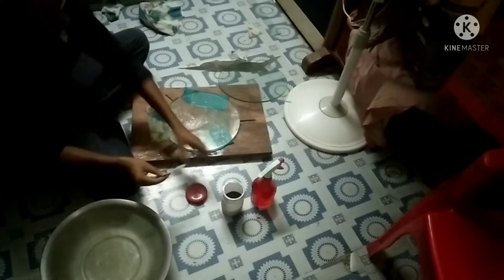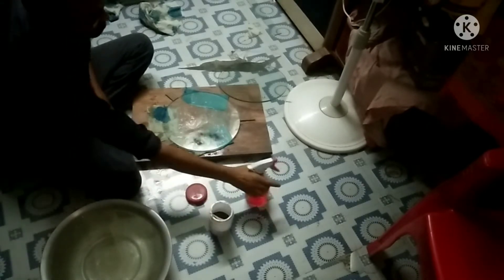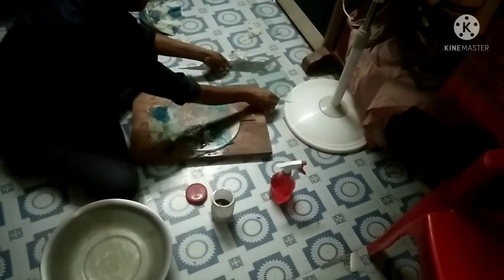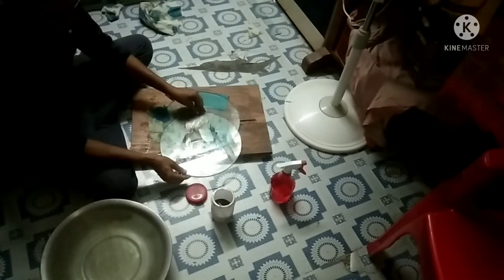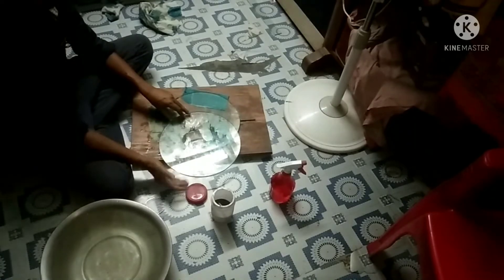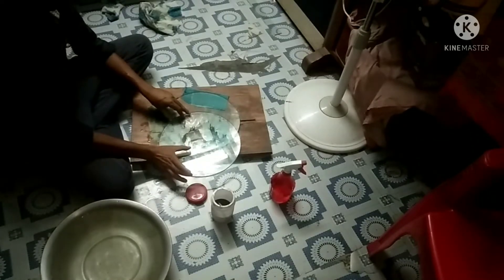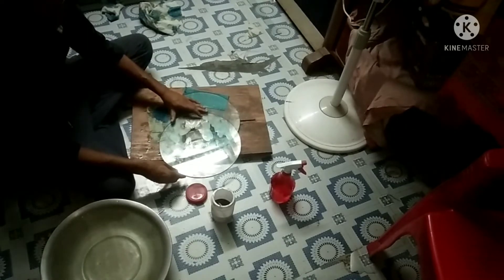Now I am going to start rough grinding with 80 grit carborundum powder. This is called overhang of the mirror. At the beginning it should be around 40% of the mirror diameter. My mirror is 12 inch, so it is around 5 inch overhang. So let's start.